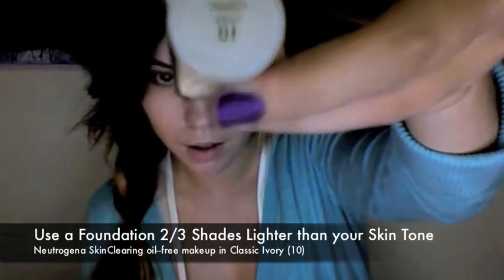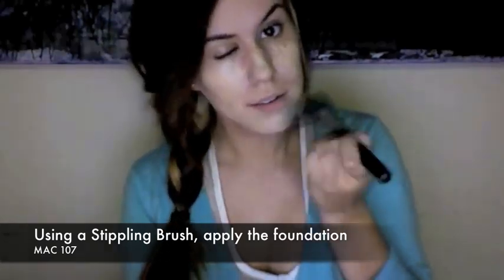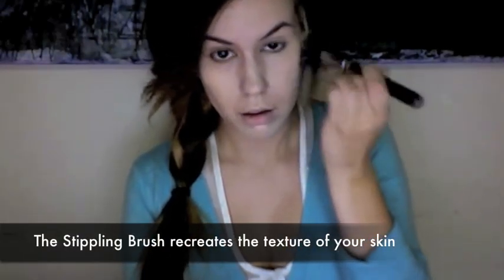Use a foundation two to three shades lighter than your skin and apply it with a stippling brush. Try not to go too light because we're still going to build up on the definition. Don't forget your jawline — blend towards your hairline.